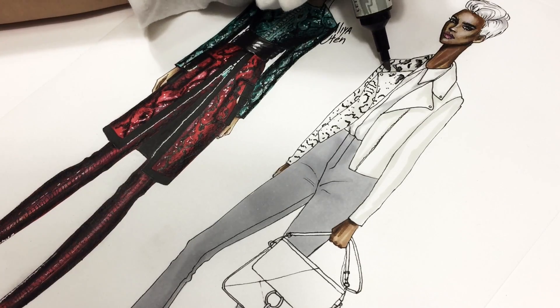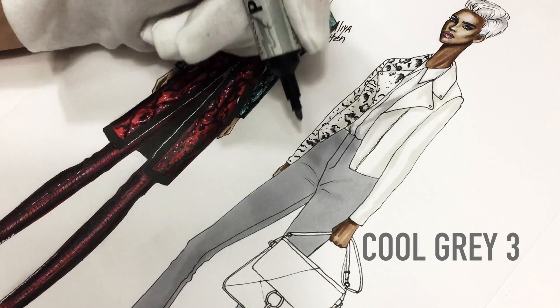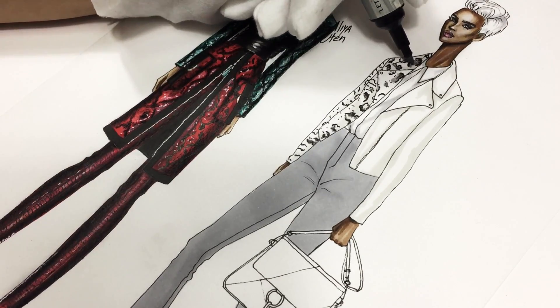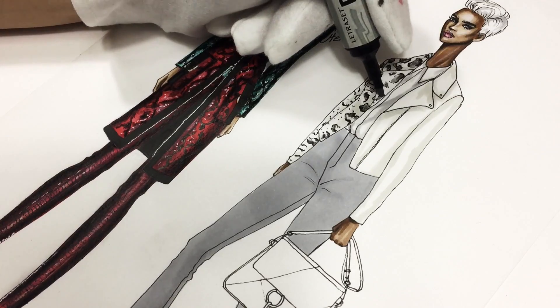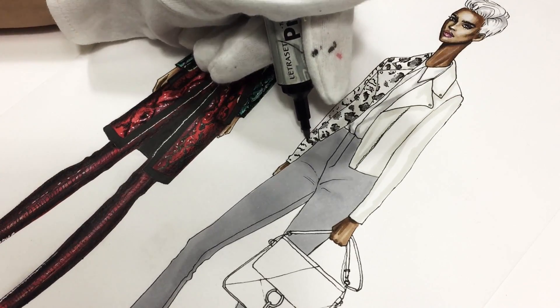Then I'm using Cool Gray 3. And as you can see, since it's just a simple pen, it's smudging a little bit. And I like it because it works for the snake pattern. And then very carefully, I'm just coloring the center.